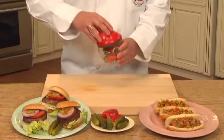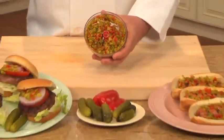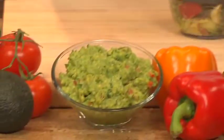Make homemade relish with The Little Red Chef. Just twist and you won't believe how good your hot dogs will taste. Keep the party going by chopping avocado — holy moly, you'll love that guacamole.